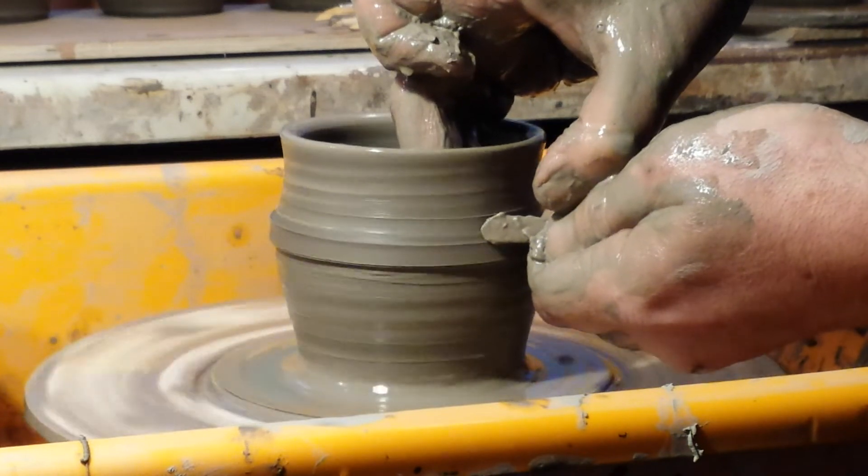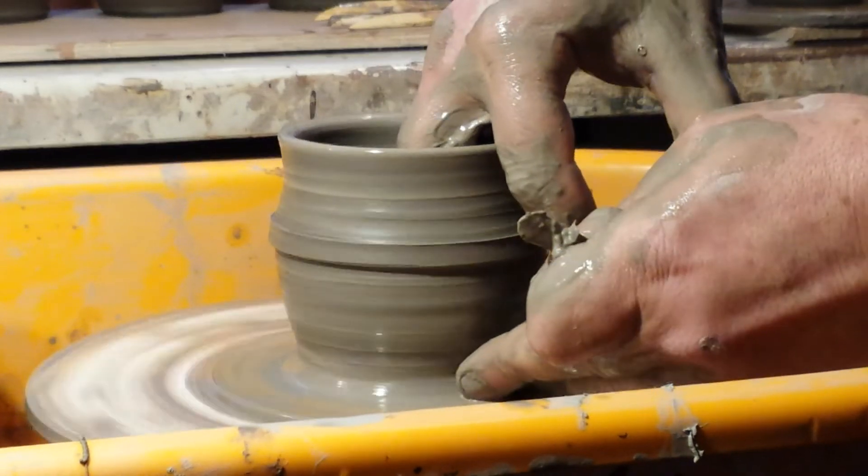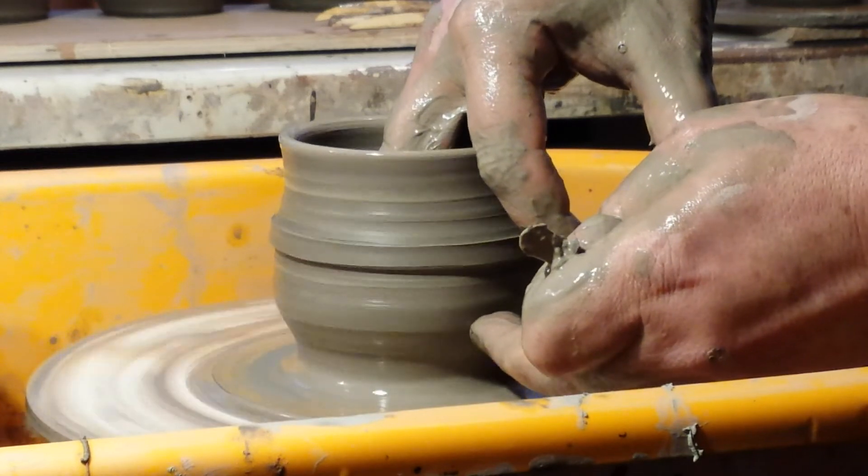Maybe I could have made it a bit thicker. They are just for testing as I say, so not to worry.